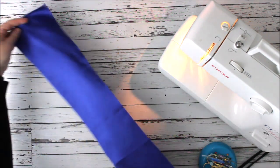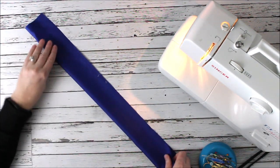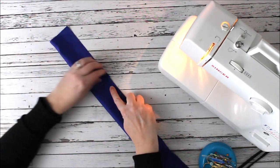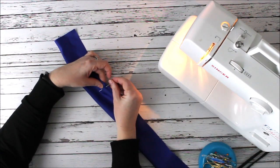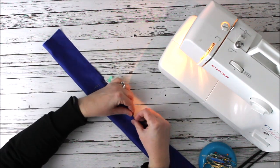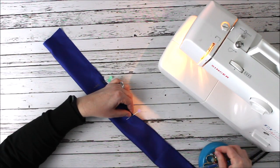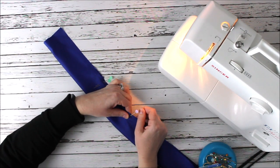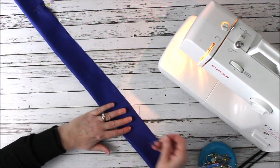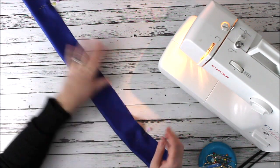We're going to start with our barrel. The first thing we're going to do is fold it in half hot dog style like this. We're going to stitch across here and down, then stop — leave a gap or an opening of about three to four inches. This is where we'll end up stuffing the barrel, then continue sewing all the way to the bottom.